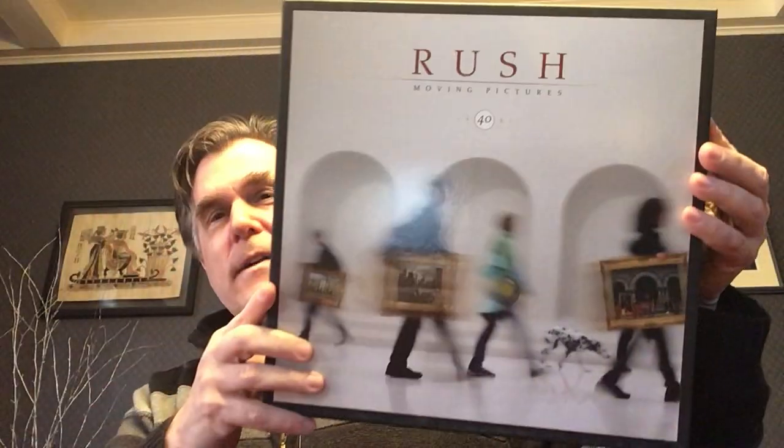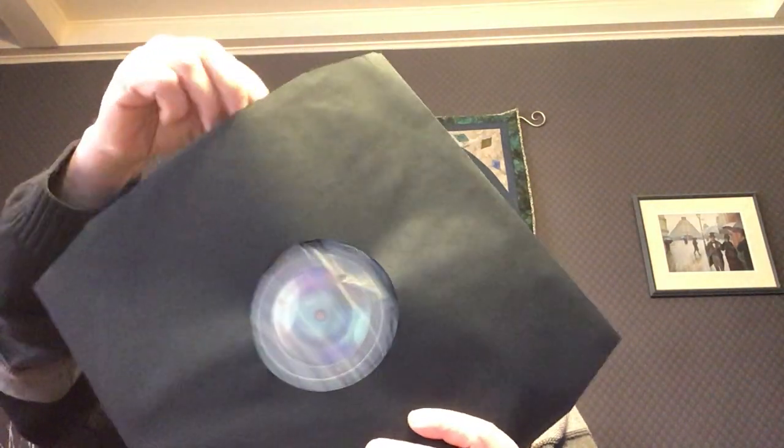Okay, so the lid is off. The first thing we see, we have a nice little ribbon — because there's a lot of stuff in here. And this is the first thing: the iconic picture taken at the Ontario Provincial legislature building, and absolutely beautiful. That was the original sleeve for it, so they've just done that as an insert.